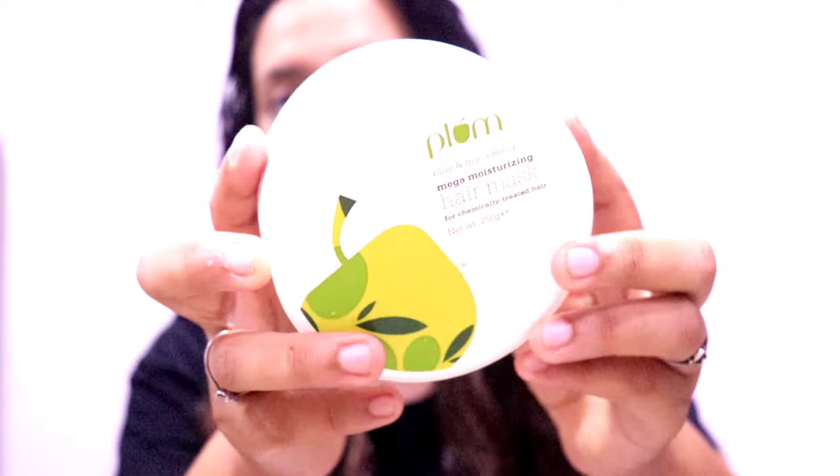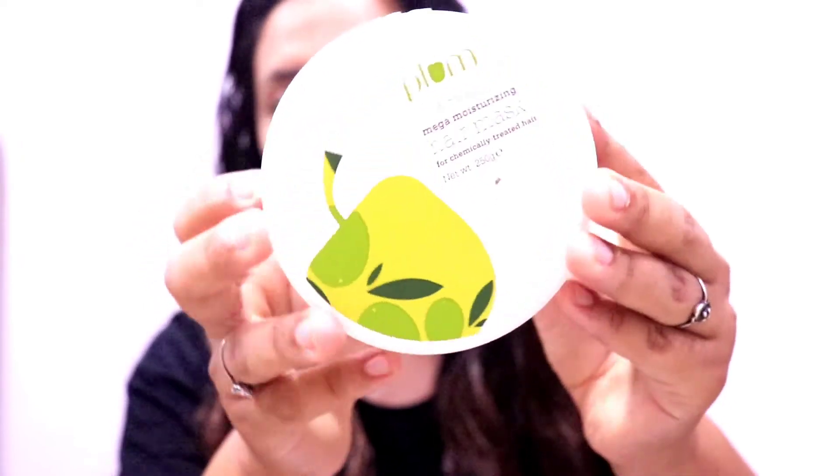First, let's go to the hair side. I have used this Plum Avocado hair mask — this is a very good hair mask. It provides nourishment to your hair and makes it very smooth. I am putting it properly on the entire hair and coating it.